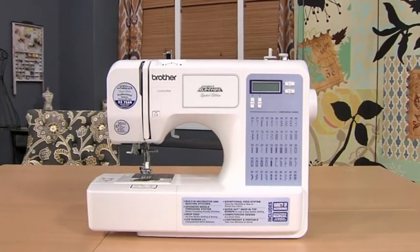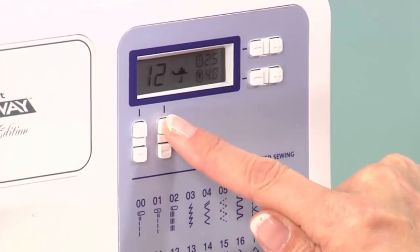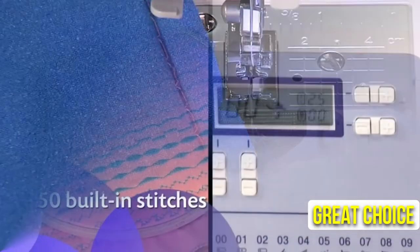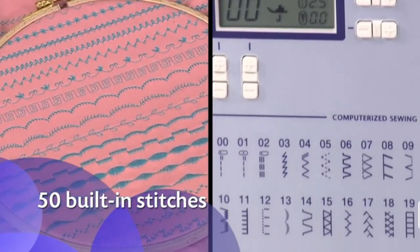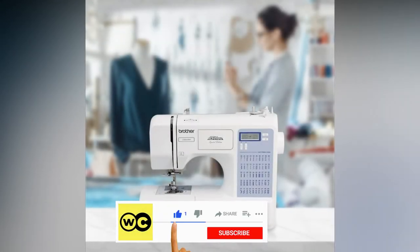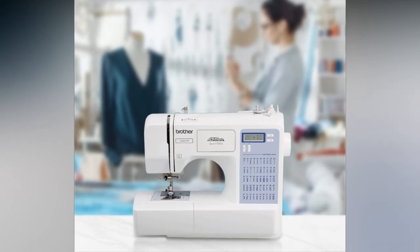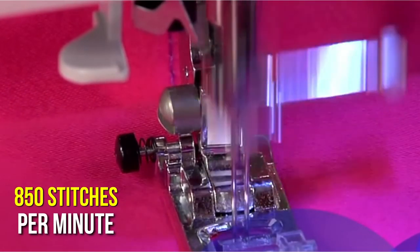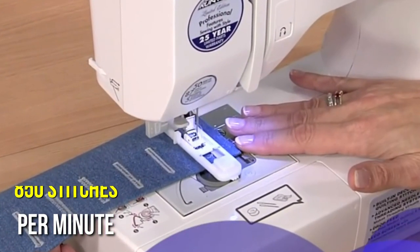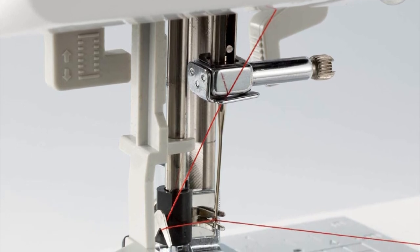For sewing beginners who want to improve their skills and knowledge, the Brother CS5055PRW sewing machine is a great choice. Beginners will appreciate the 50 built-in stitches and 6 specialty feet on this machine, which weighs less than 15 pounds. You can control your sewing speed as you learn and grow with this award-winning machine, which sews up to 850 stitches per minute and easily sews through heavier fabrics, making it very versatile. In addition, the machine is quite quiet when in use.